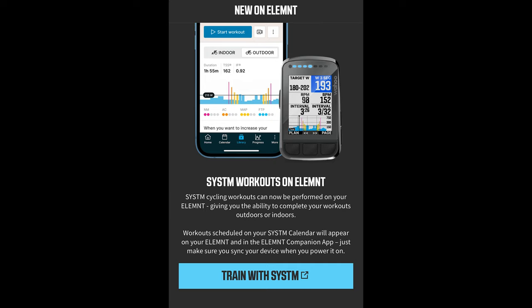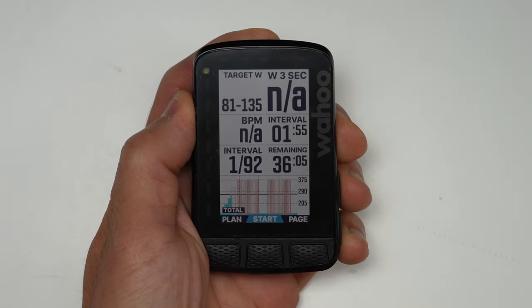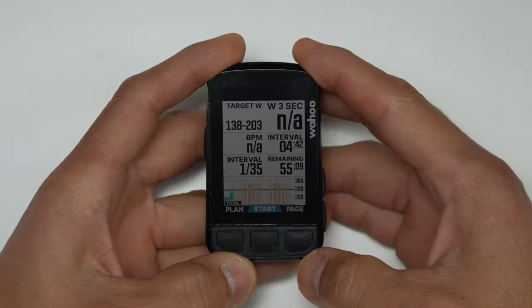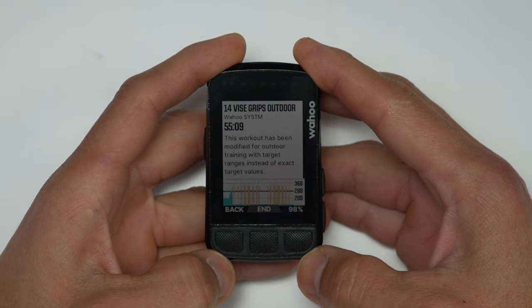Something you can do today is run Wahoo Systm workouts outdoors on your Element bike computer. All you do is add a Systm workout to your calendar in the Systm app, and as long as your Systm app and Element app are using the same account, it should just pop up on your Element device. This feature is also coming to previous generation devices like the Bolt V2.